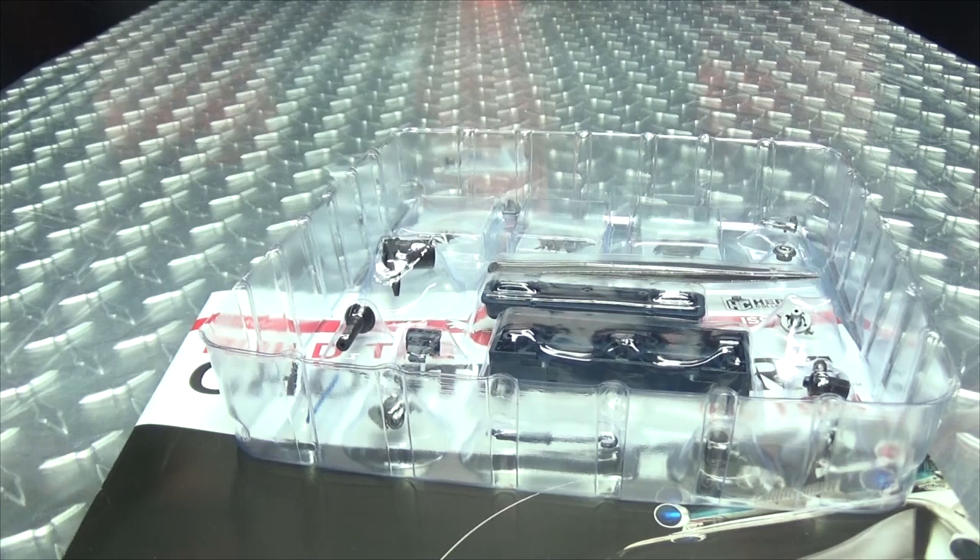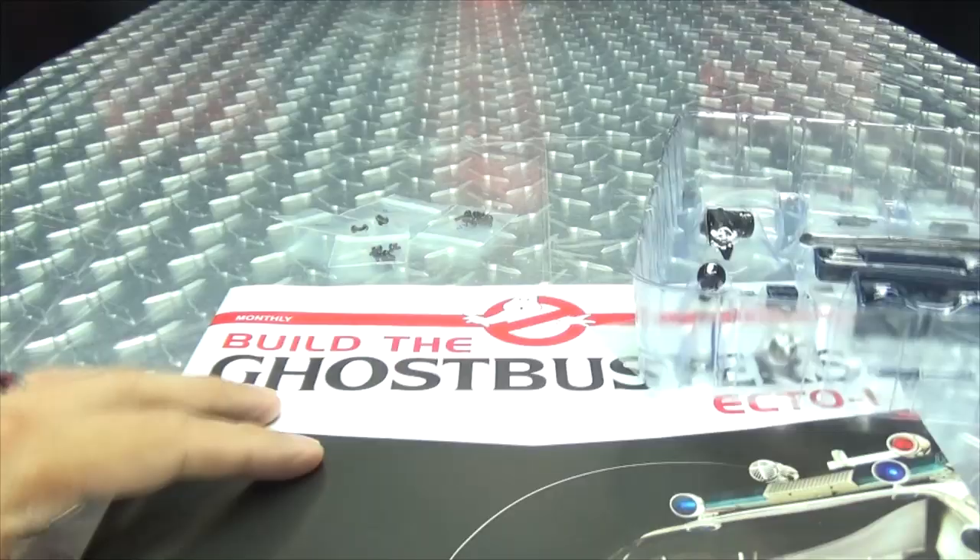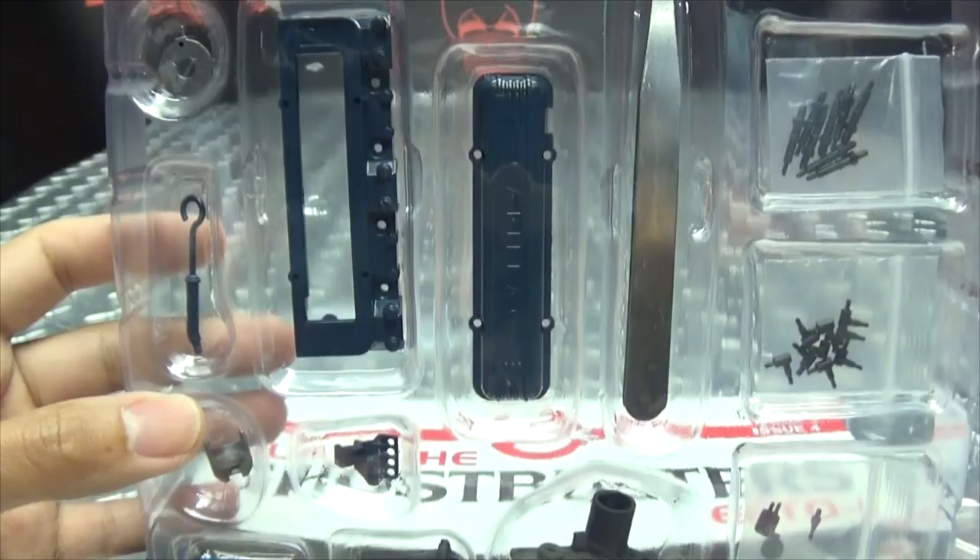Let me slice this open... that knife needs a new blade, I always say that and I keep not doing it. But anyway, we got the parts, we have everything we need — screws, good stuff, things and stuff, stuff and things already. Lots of screws!